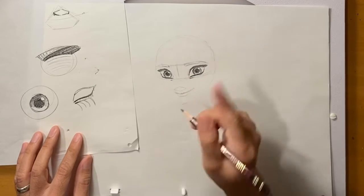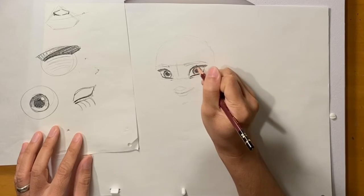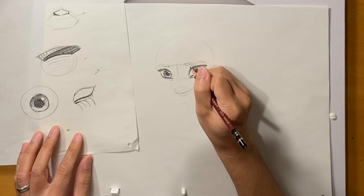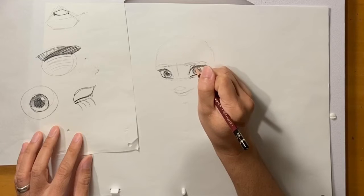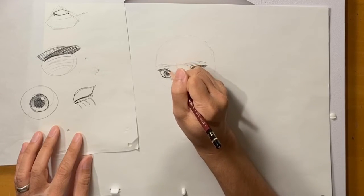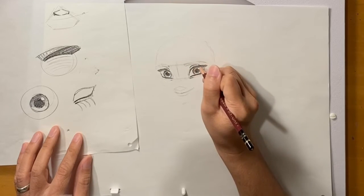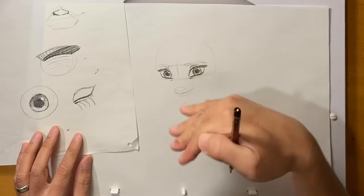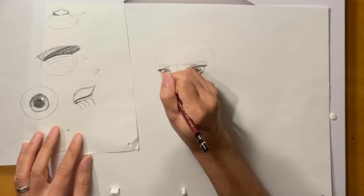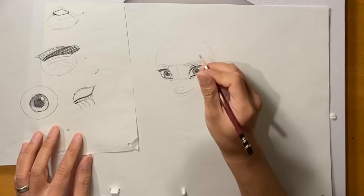Before we go into the brows, there's a line right above the top lid — it's a socket line. This is really important to have in there. When we're animating Elsa, this line is very expressive — it actually echoes the shape that the brows are making and adds a little bit of detail to show what she's feeling.